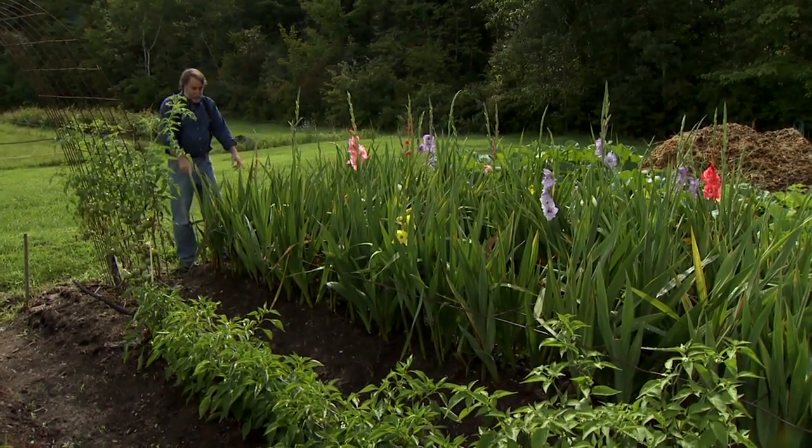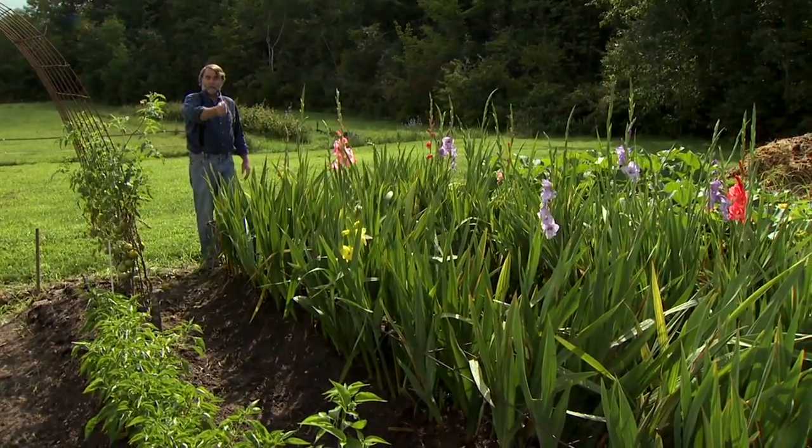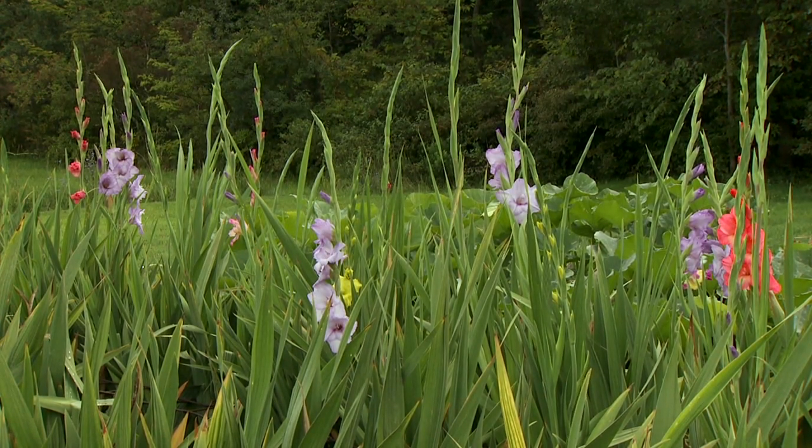I have these growing up through a latticework so I don't have to stake them individually. As they grow, I make sure they grow up through it. That supports them, keeps them from flopping over, and keeps the stems nice and straight.